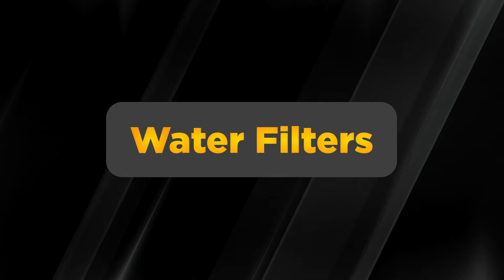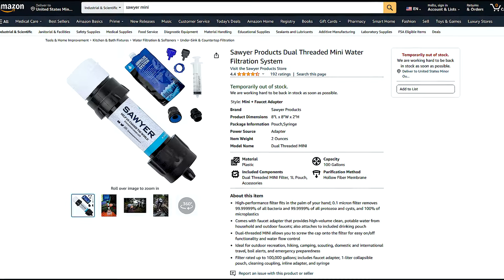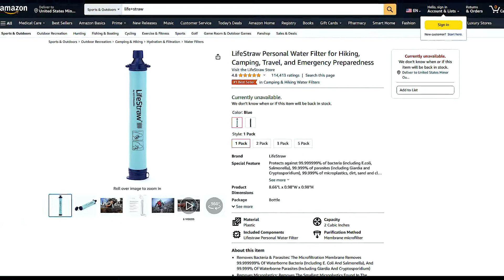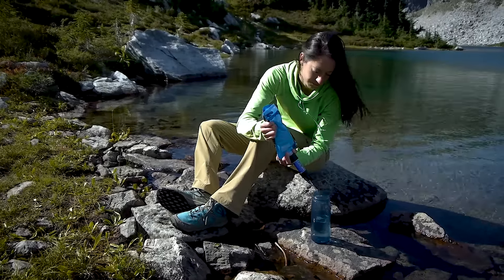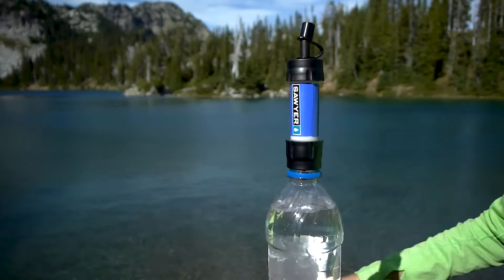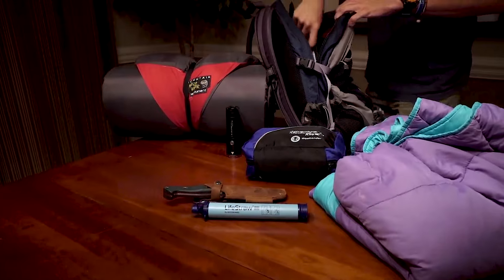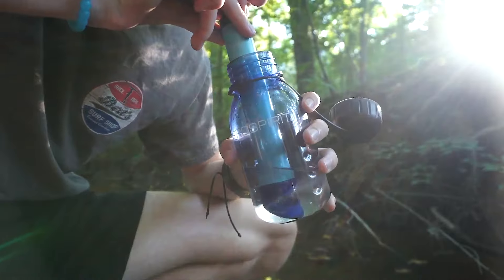Water is essential for survival, and having reliable water filters can make all the difference. Two budget-friendly options worth considering are the Sawyer Mini and the LifeStraw. While they may not filter out viruses and chemicals, these portable filters are effective against bacteria, protozoa, and microplastics, making them ideal for most scenarios. Perfect for your bug-out bag or emergency kit, these filters ensure you always have access to clean drinking water when you need it most.